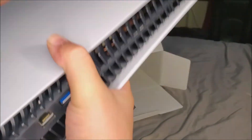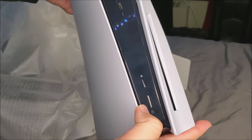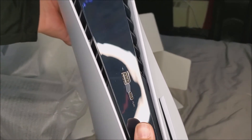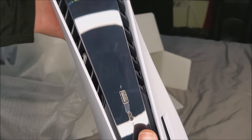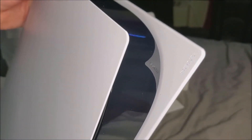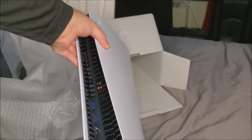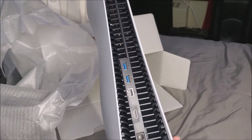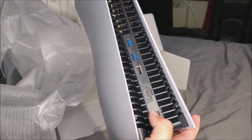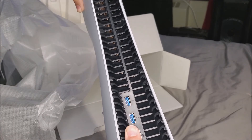Let's grab it from the back and take a look at the console. This is the front: we have the power button and the eject button, a Type-C connection and a Type-A in the front, and ventilation slots — I really like this design. On the top we have the Sony logo, on the side we have the PlayStation logo. On the back we have ventilation and ports for the power connection, HDMI, ethernet, and two Type-A connections.